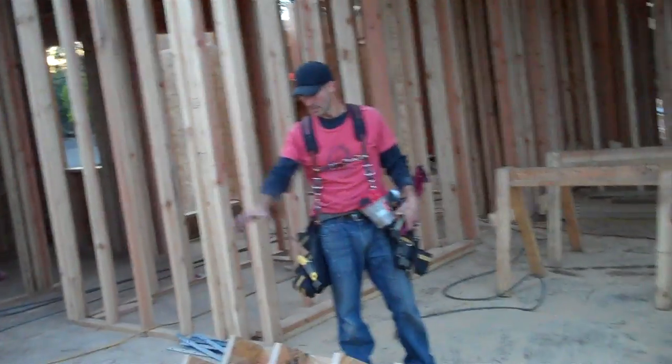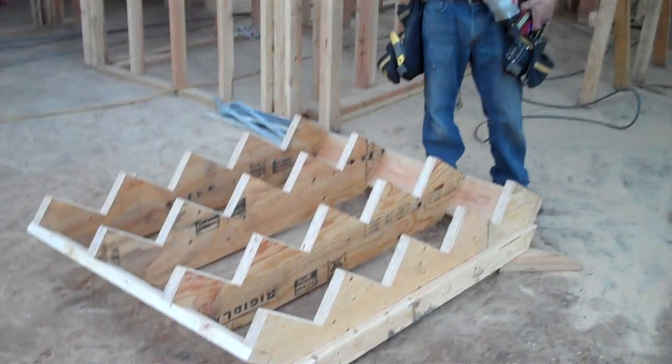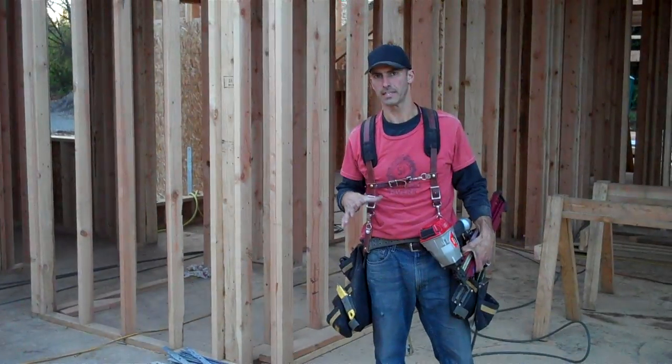So this is our basic stair stringer assembly. I'm now going to carry this over to where it gets installed in place and show you how it gets installed.